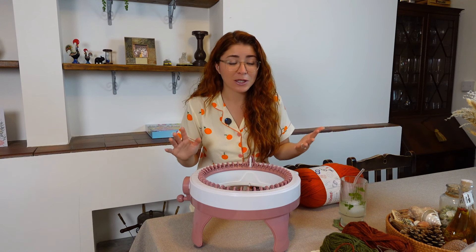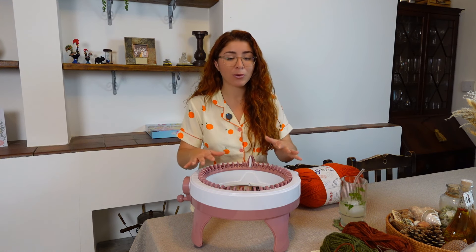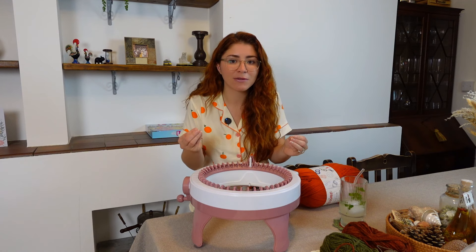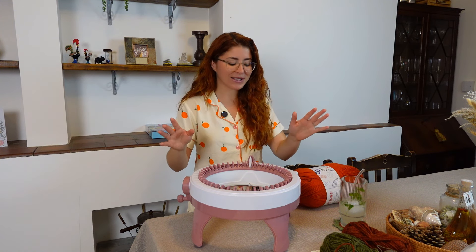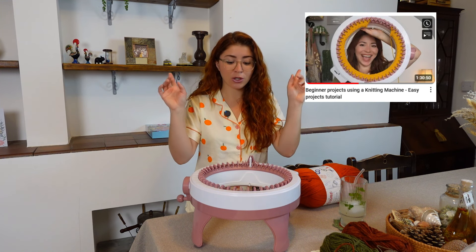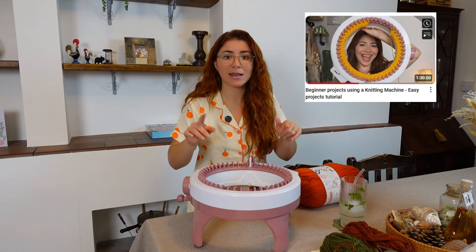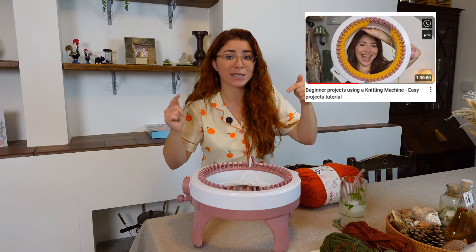If you notice that my voice is a little bit different, it's just because I have a cold and I'm not feeling very well — that's why I want to do a super quick and fun little project to boost my creativity and motivation. If you don't know how to use a knitting machine, I have a video for absolute beginners. I'll leave it linked in the description below.